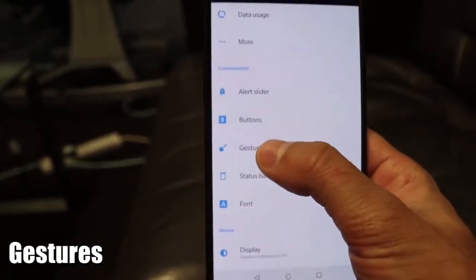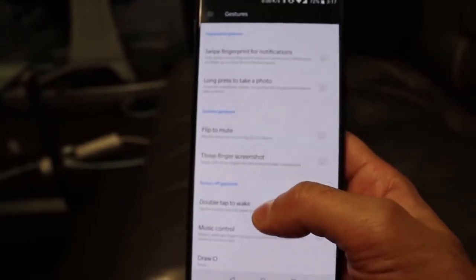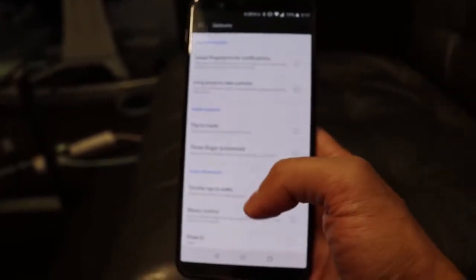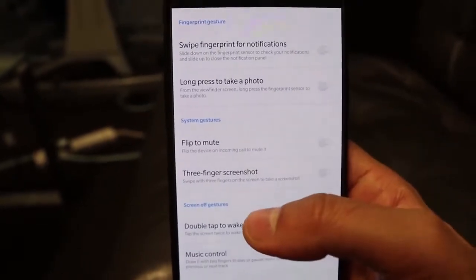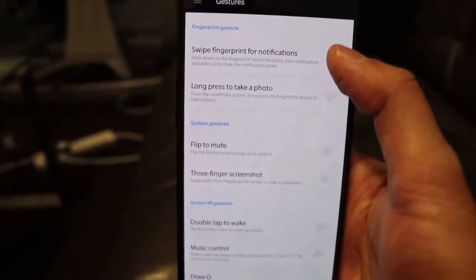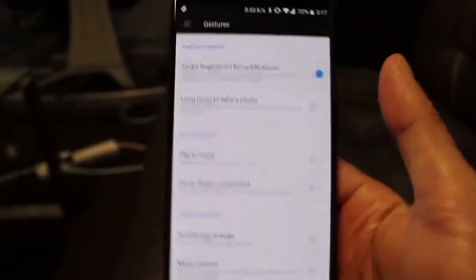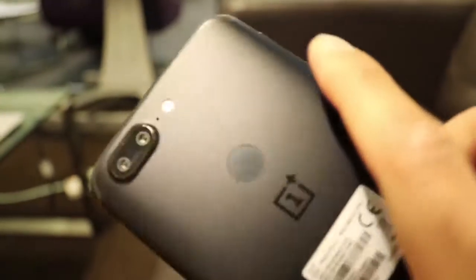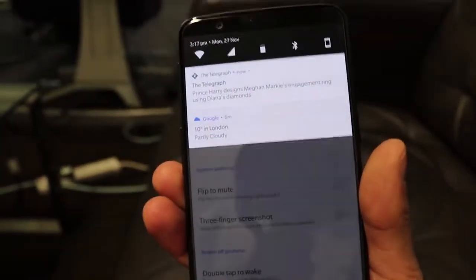The next feature is Gestures. If you go into Settings and then Gestures, you'll see a lot of options that make it easier to control your device. It has a six-inch screen, so you'll want to do various things with one hand. One thing I like is the swipe fingerprint for notifications — if you turn that on, you can swipe down on the fingerprint sensor on the back and it brings down the notification bar.